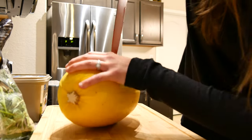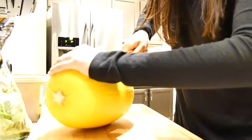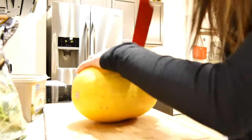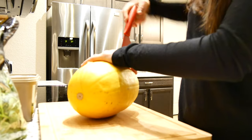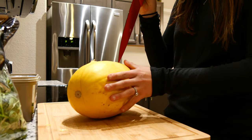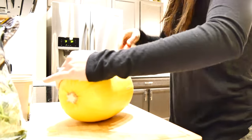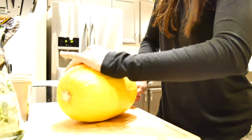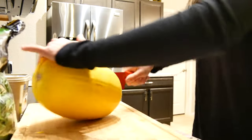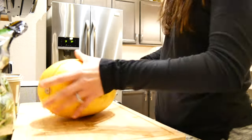So you gotta be extra extra careful. This is seriously the hardest part about this whole recipe — the struggle is real. Make sure you always point the knife away from you. We're getting somewhere — I told you guys I was keeping it casual, literally, I meant keeping it casual.